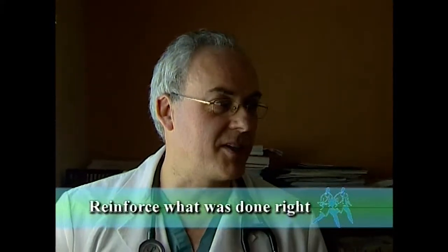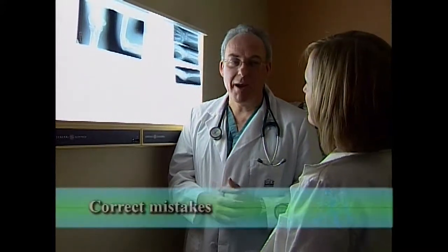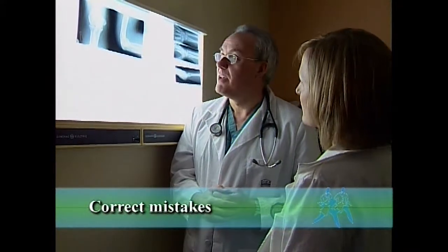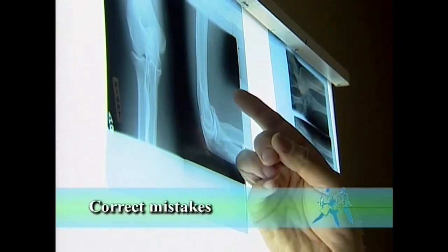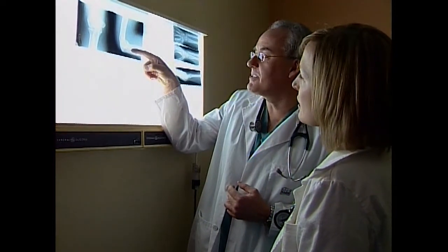You were right to think of a fractured scaphoid with that mechanism of injury, but I think with the lack of tenderness and the normal x-ray that rules it out. But I do think she probably does have a fractured radial head. If you look at this sail sign here, you can see the elevated fat pad, and even though we can't see a fracture on the radial head itself, we can infer it from seeing that. So I think we should treat her for that.